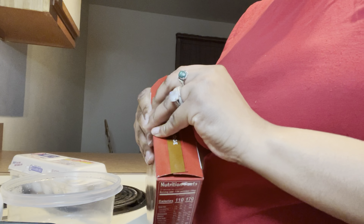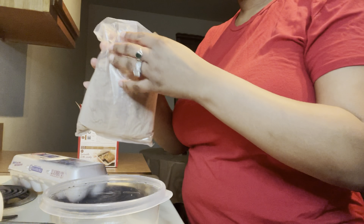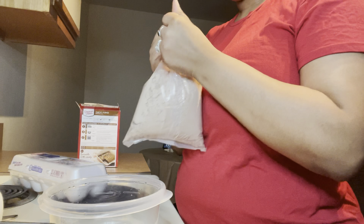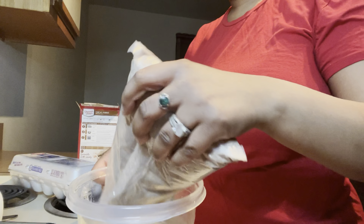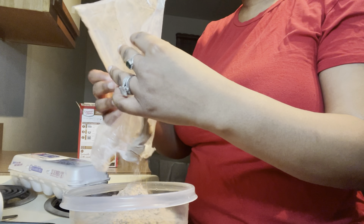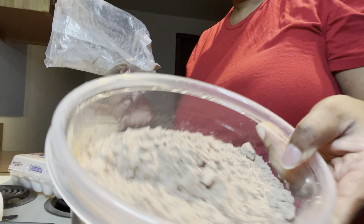Y'all can see me doing the unboxing — look at all this mix! I'll be doing all this mixing. Look at this powder mix — you see the powder mix? You see it, you're feeling it, you like it? Cool, I love it.